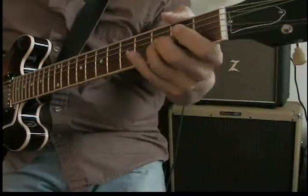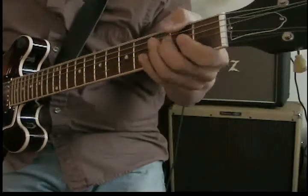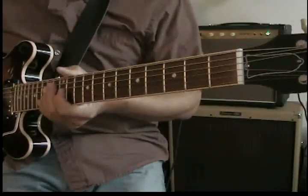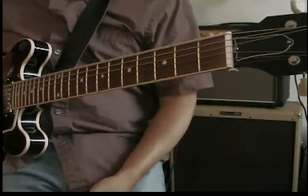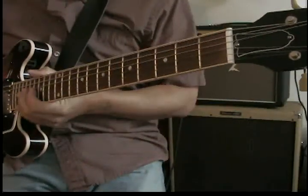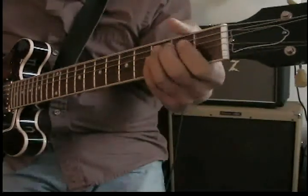Then your blues, of course. What happens is as you're playing through there, if you're soloing, you don't have to hit all the notes in that. You can just take bits and pieces and create like a riff over it. So let's say you've got your...